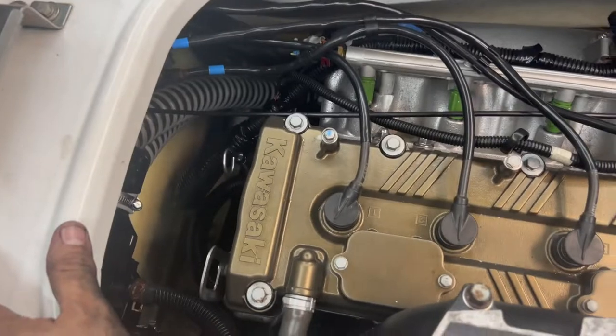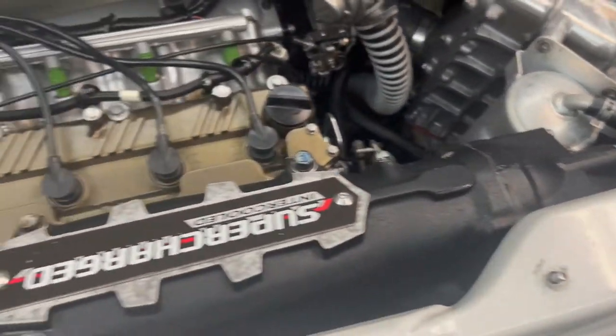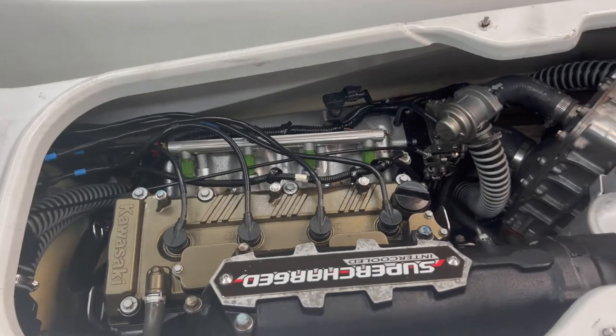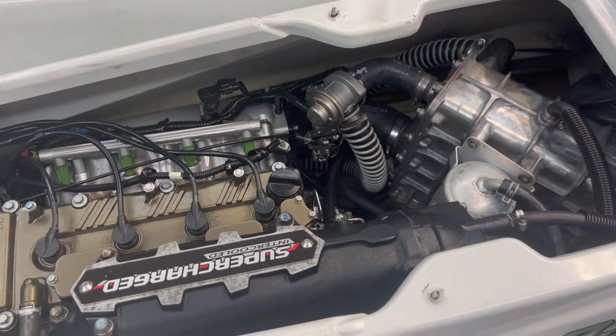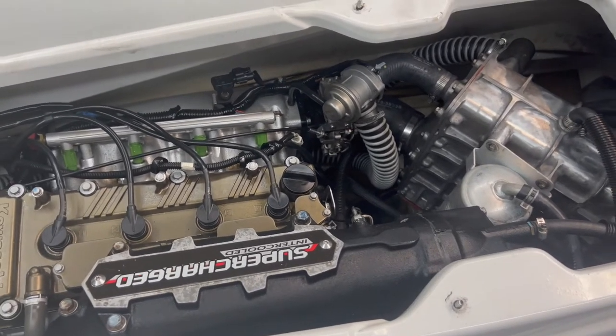Well guys, everything is back together again. I'm gonna be delivering the ski to the client — we didn't fix it, he wants to wait and see when we continue this project. For now that's gonna be all for this video. Remember: if you dream of it, work for it, and make it happen. See you in the next one.